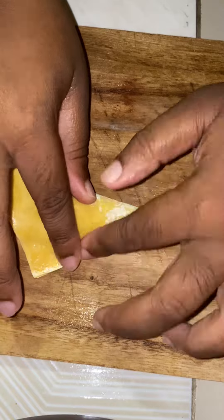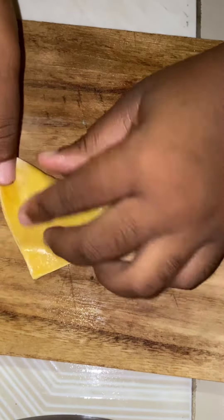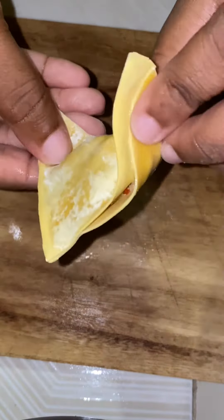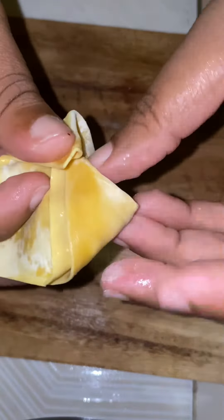Okay, before any comments come in to harass my soul — guys, I never took any wonton classes, okay? I'm not calling myself a pro wonton maker, so let's call these envelopes before you all start to bash me. So yeah, the envelopes are now going in to fry — you want them golden brown.